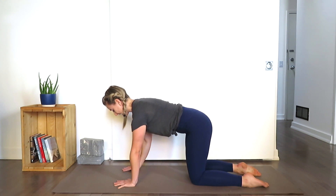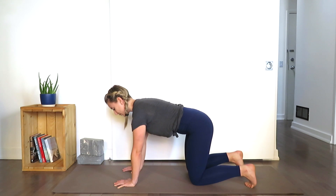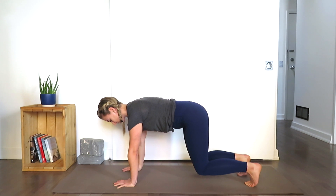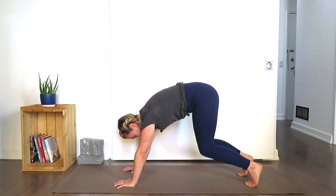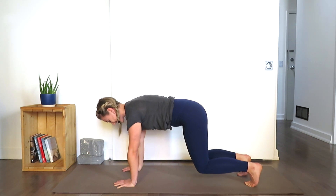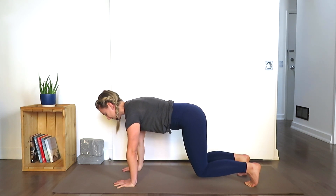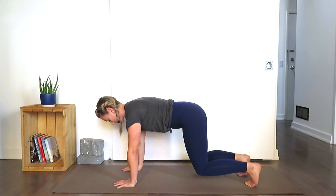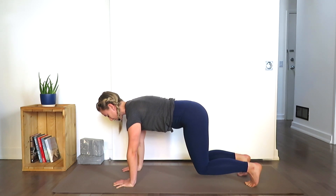Now let's go back into that again. Ground into the hands, tuck your toes, lift the knees off the mat. Feel your shoulders — make sure that you're not dropping into the shoulders or making your back all wonky. Just make sure that you're in a neutral pelvis. The spine is nice and long, shoulders are engaged, shoulder blades are drawing out and down, and your core is engaged so you're protecting your low back.